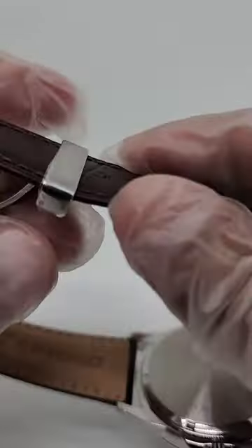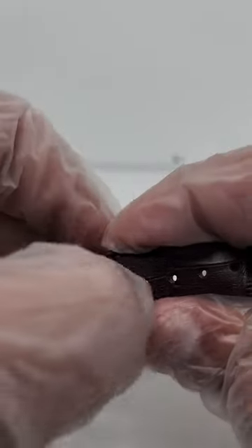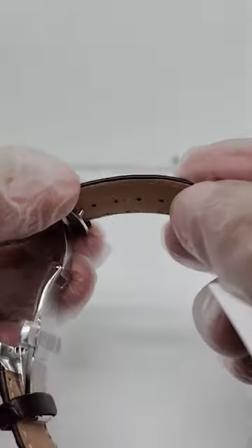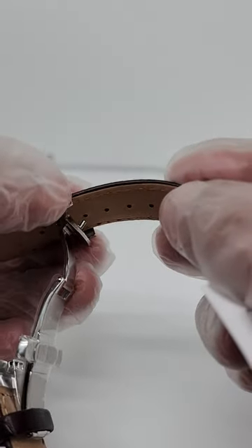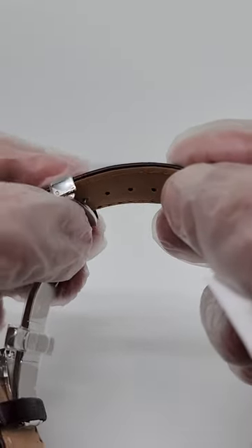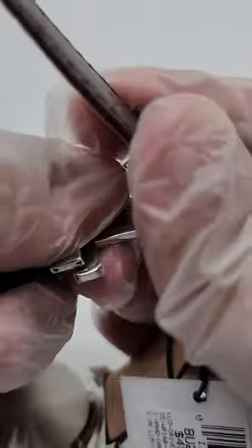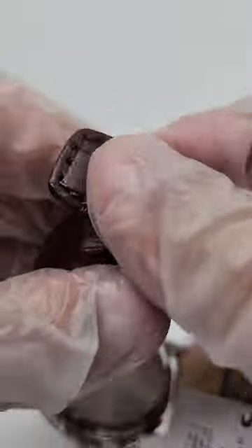Just snap it and it's tight again. You're just gonna pull it like this, and then you can make it smaller or larger according to your wrist size. Lock it, close your buckle, and secure your band.